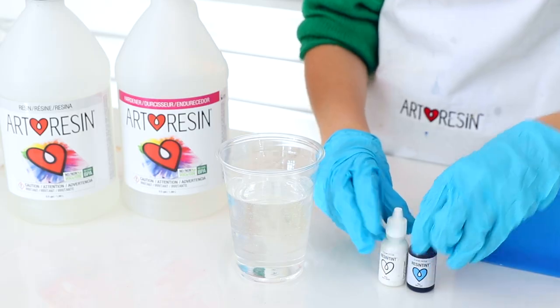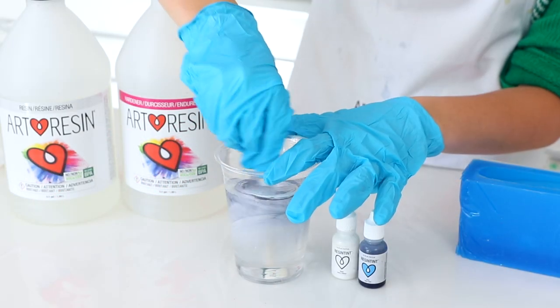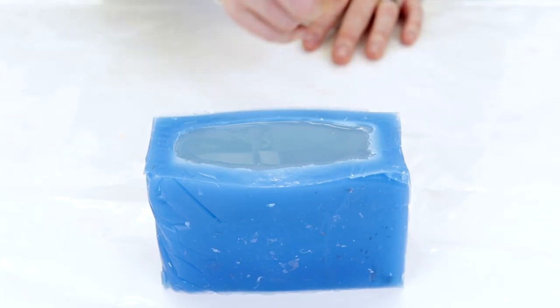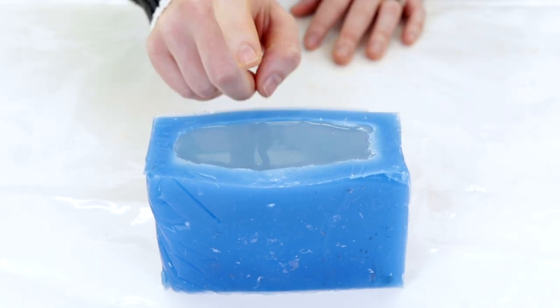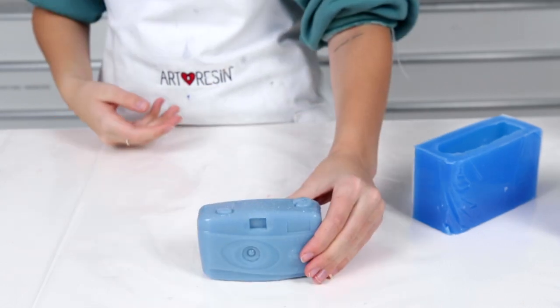Once mixed, you'll have approximately 45 minutes of working time with the resin. Grab any color of resin tint and pour a few drops into the Art Resin. Pour your tinted resin into the mold right to the top and let it sit for at least 24 hours. Art Resin is hard to the touch after 24 hours, but a full hardened cure will take 72. Remove the camera and voila, your very own camera copy.